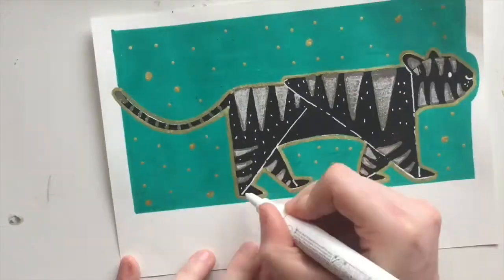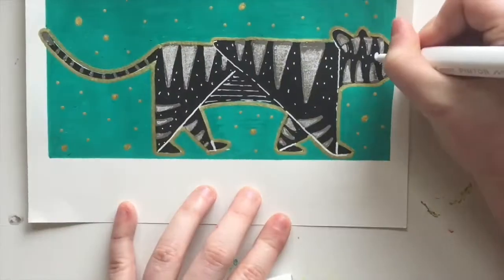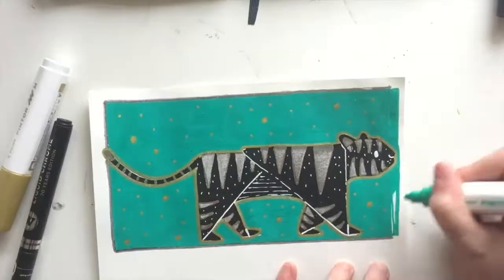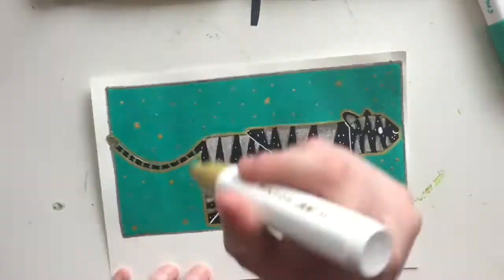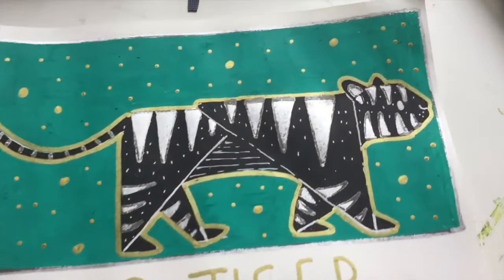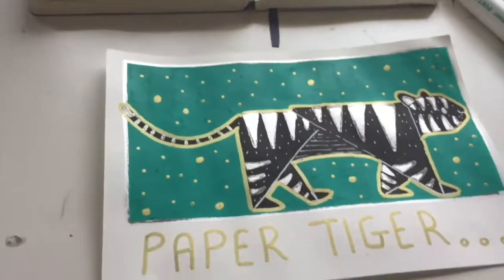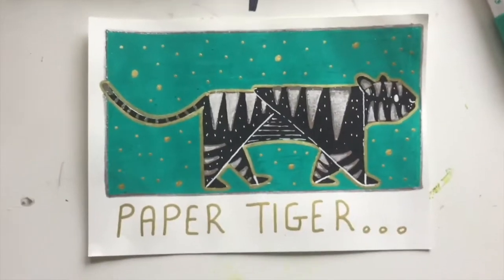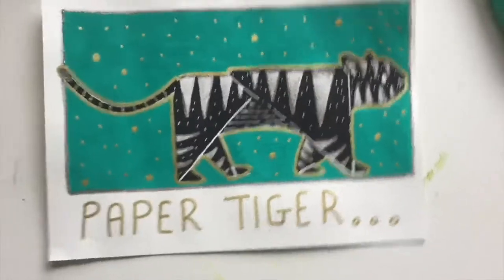I use the white pen for more details and more highlights, just to make it pop a little bit more. Add a silver border around the edge, fix that little bit where the nose goes over, and then just add a title. The lighting's a bit weird — the colours are a bit more vivid in person than they appear to be showing up on the camera. But that's my paper tiger!